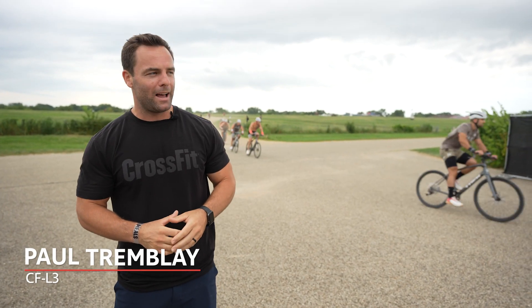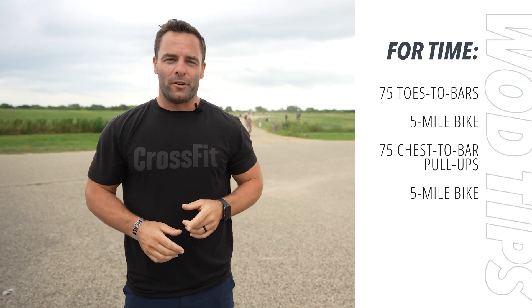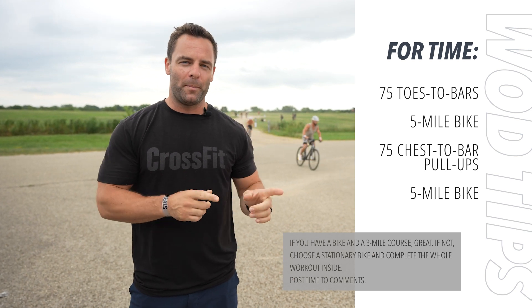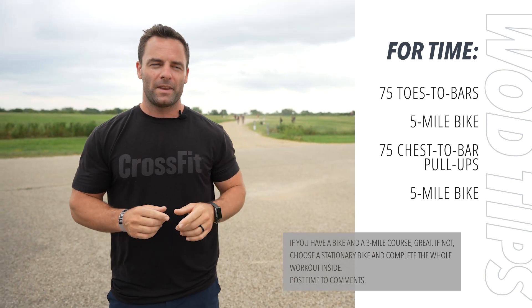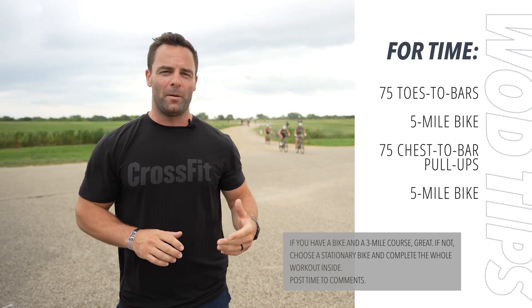Hey guys, here's your workout today. We have the Games workout, Bike to Work-ish. For time, you're going to do 75 toes to bar, then hop on a bike and go for 5 miles. Come back, go for 75 chest to bar pull-ups, and then a 5-mile bike again.